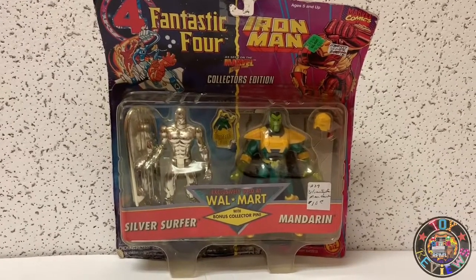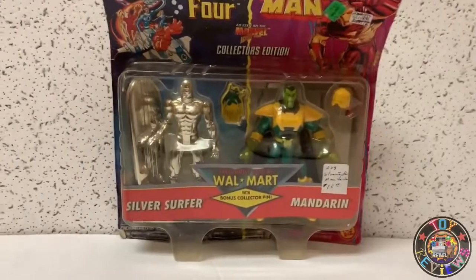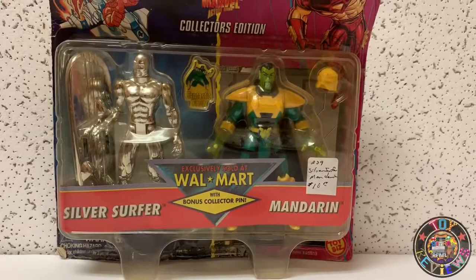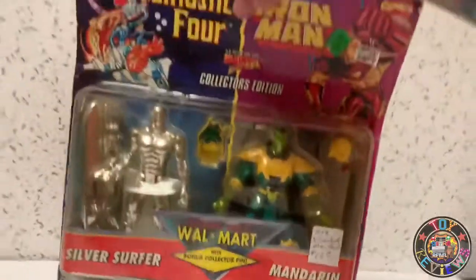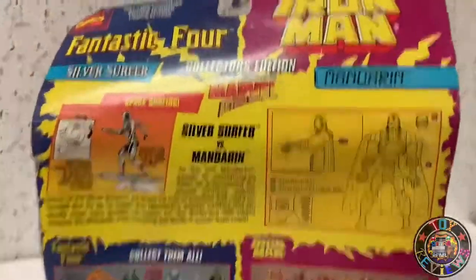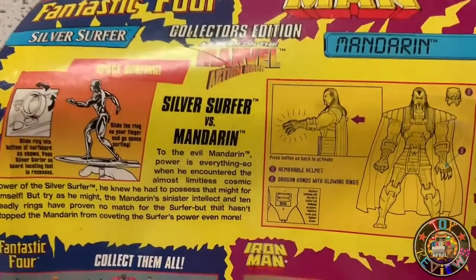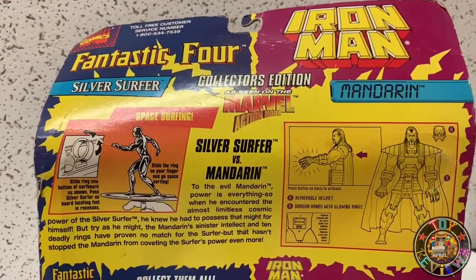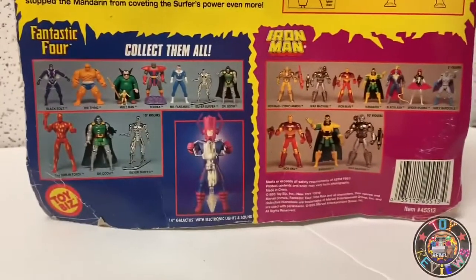This is the Silver Surfer and Mandarin. Just from the looks of it, I love the actual accessories — we have the surfboard for Silver Surfer and we've got the Mandarin's helmet. On the back we have instructions for both on how to use their accessories, and it looks like they do have action features. Super cool — one's from Fantastic Four and one's from the Iron Man wave.